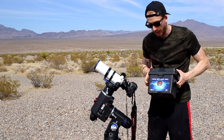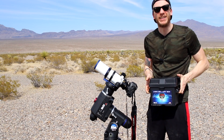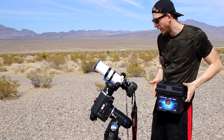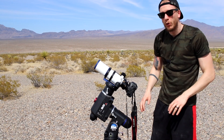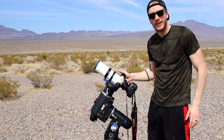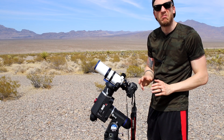Let's start with the battery. This is a 35 amp hour battery which I believe costs about $85 to $88 online. It will run this rig for about a night and a half, maybe two nights. For this setup, the battery only needs to power the mount — there's no power needed for the guide camera or anything else.